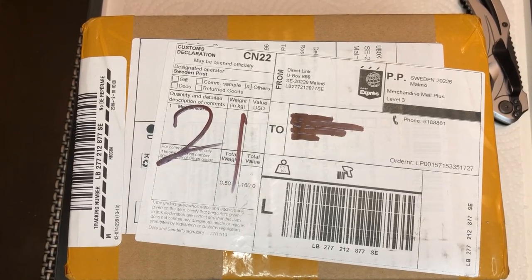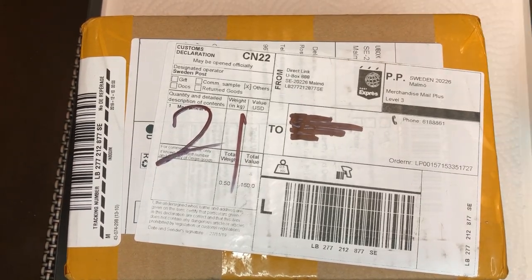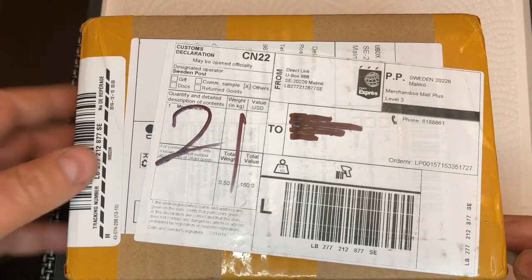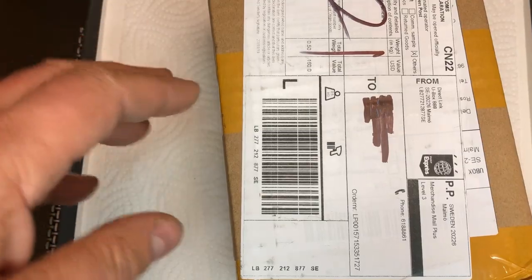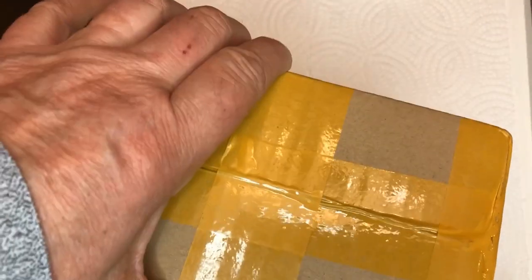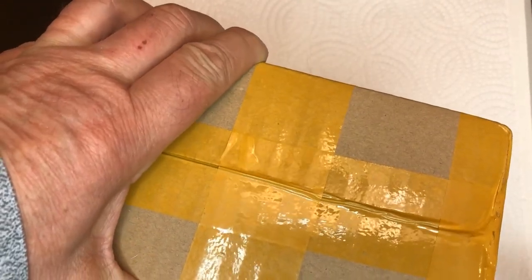Hello, welcome back. Today we will do a bit of unboxing and a quick review of this timepiece, received just today. Very good packaging, received all the way from China.